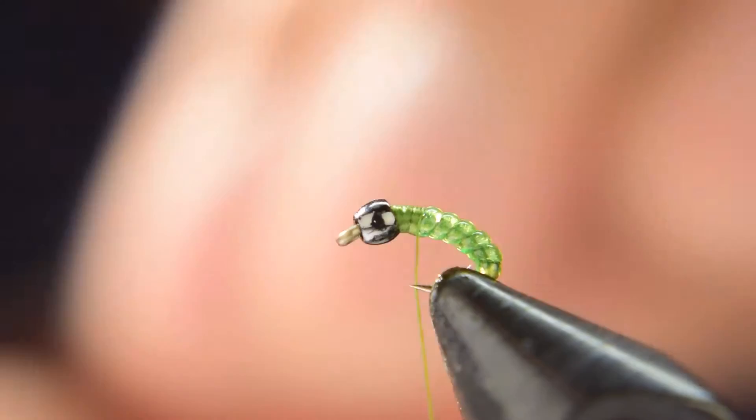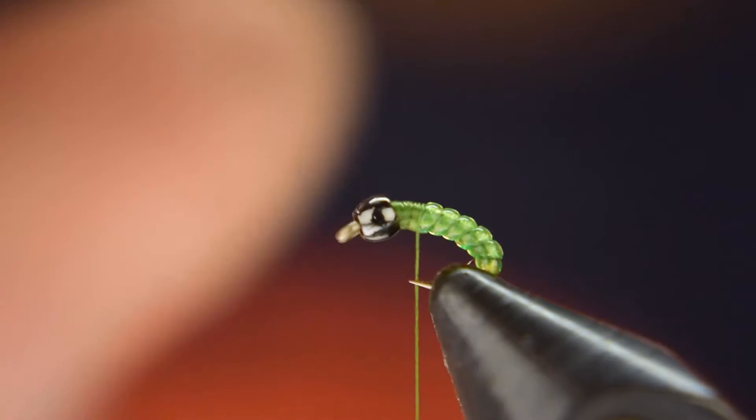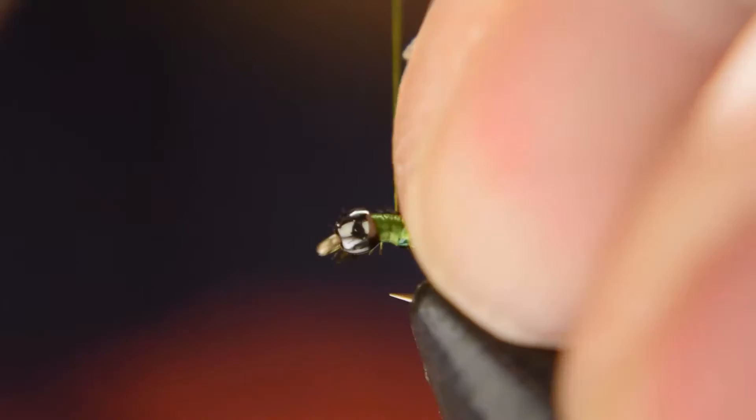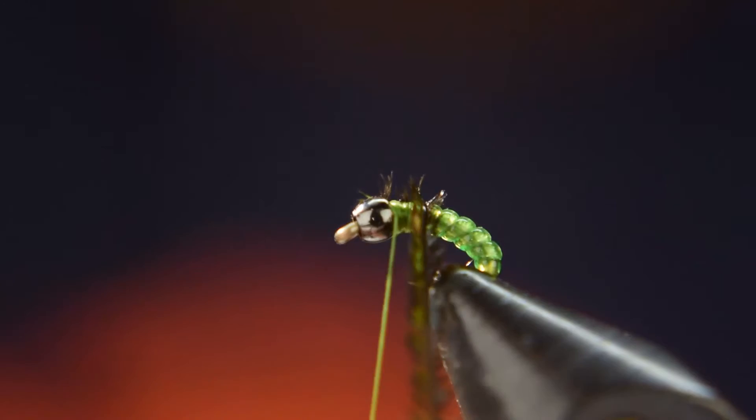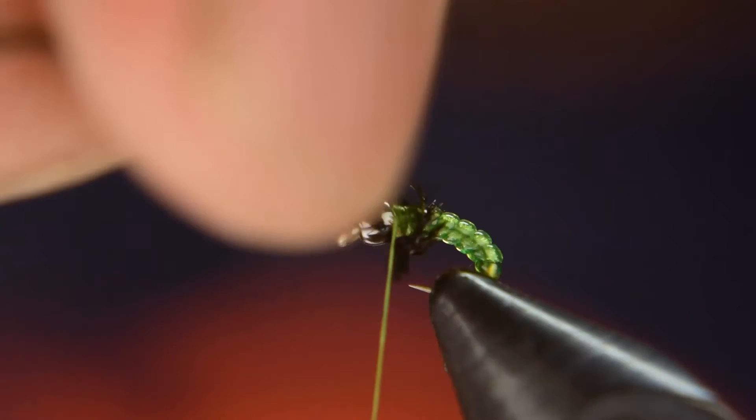Get your peacock curl, cut off the brittle tip, and make sure you tie it in right where you ended those wraps with the D-rib. Come up behind the bead and go ahead and wrap your peacock. You can probably get three or four wraps in before you're adding too much bulk at the head.